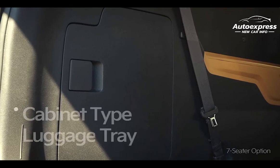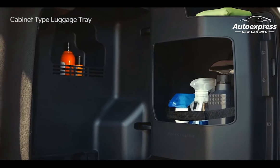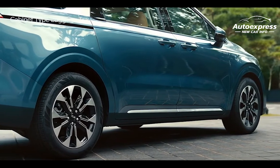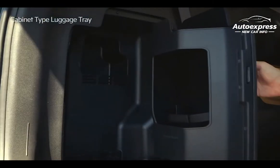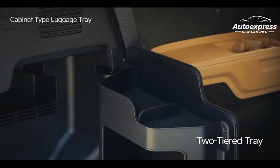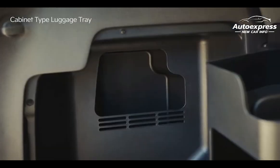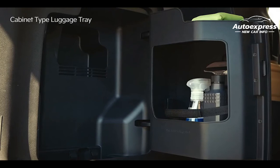The left side of the luggage space has a cabinet-type luggage tray which can hold car wash and automotive supplies. To use it, stop the vehicle and adjust the third row seats to the correct position. Hold the grooved lever to easily open the pivoting tray. In the door, there is a two-tiered tray — use the band to secure objects that may shift. You can also use the extra space inside to neatly organize the vehicle's necessary supplies.